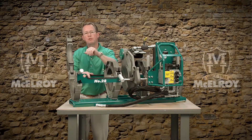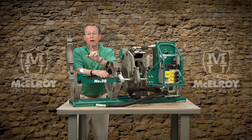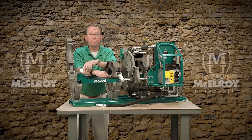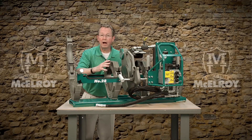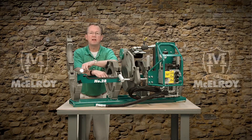The 28 carriage fuses pipe from 2-inch IPS to 8-inch D-IPS, whereas the 250 carriage will fuse pipe from 63 millimeter to 250 millimeter in size. Both carriages are offered with either low or high force cylinders and have a fusion pressure of up to 1500 psi.